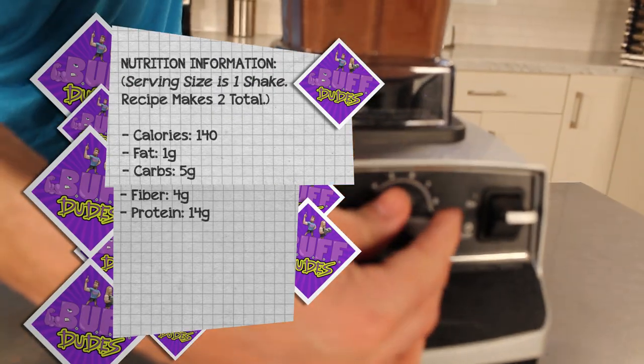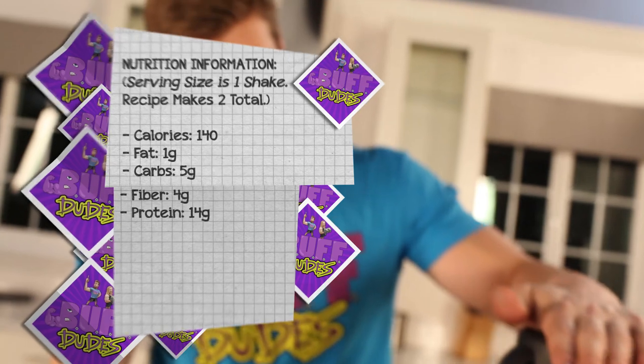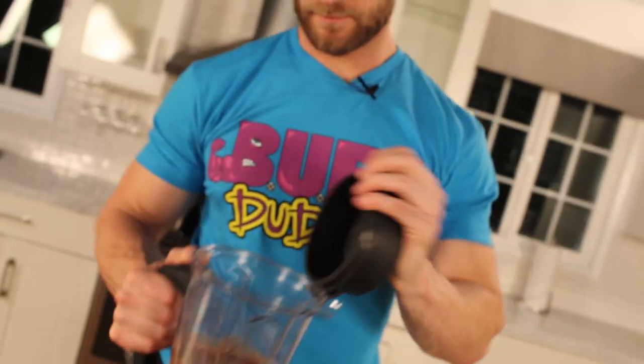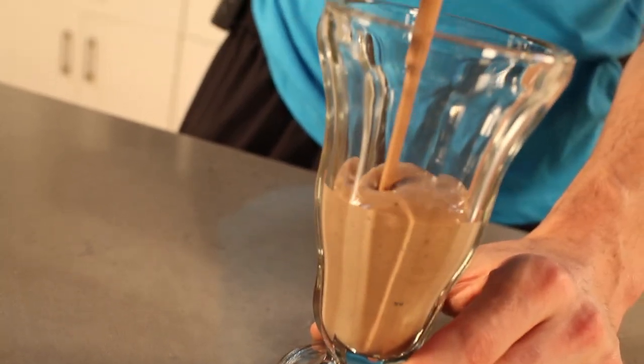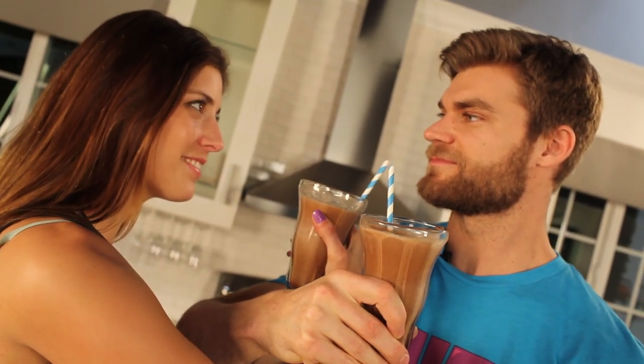Now that we got all the ingredients in the blender, we're going to blend it up. That's looking good. It smells jolty. Cheers. In the beginning you were acting kind of weird, but now after you made these shakes it's kind of romantic. Thanks to the Java Jolt shake.